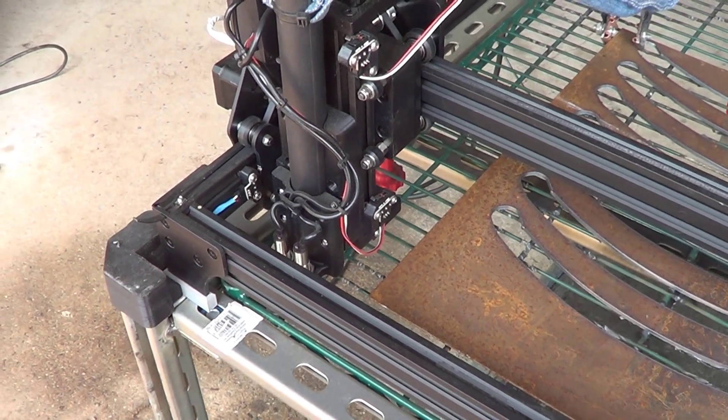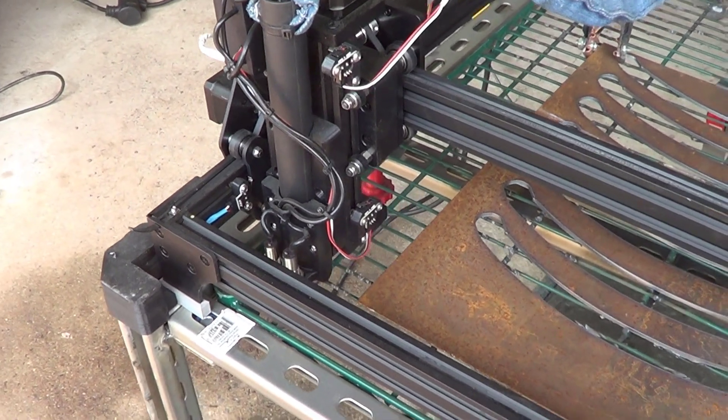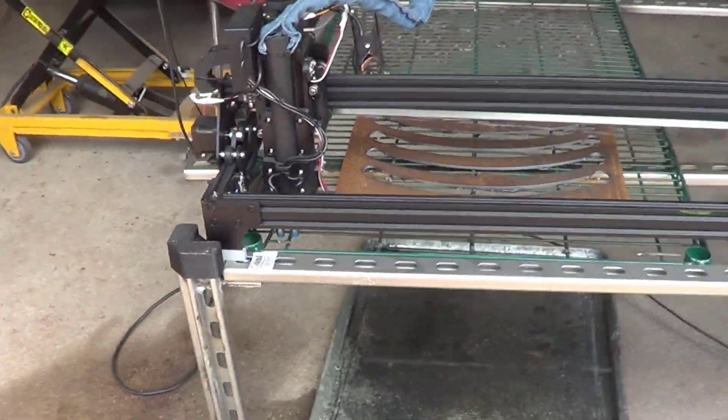So without further ado, I'm going to fire this thing up, and I'll take my other camera and get a close-up while this thing's cutting and show you how it works. Let me just set this camera back on the tripod.